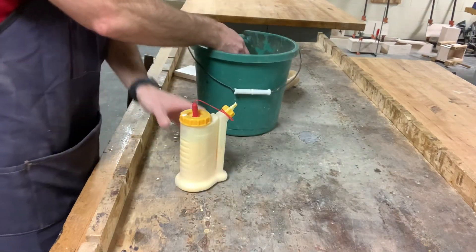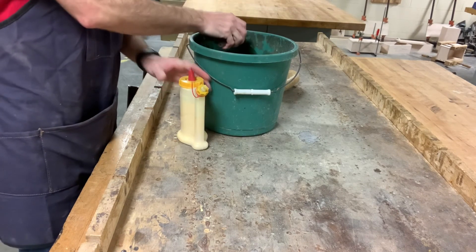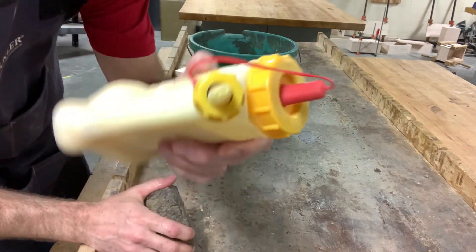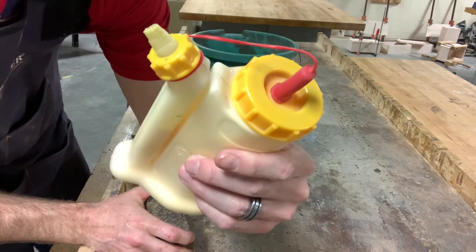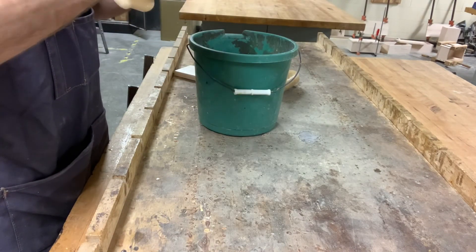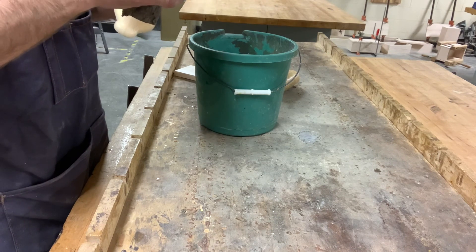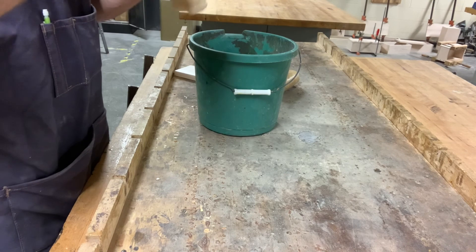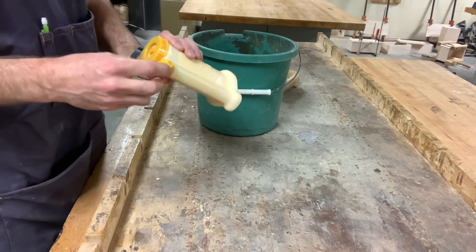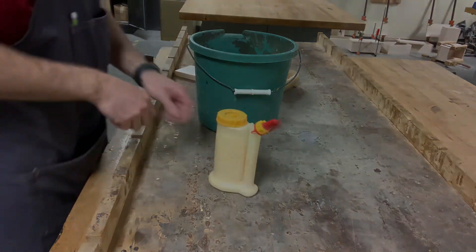We have a little bit of cleanup on our glue bottle. If you notice when I took the cap off to start, it was kind of stuck — that's because there's glue all over the tip of the nozzle. So we're going to wipe that off and make sure it doesn't happen to the next person that comes up to use the glue bottle. Put your cap back on — now it won't stick the next time somebody goes to use it.